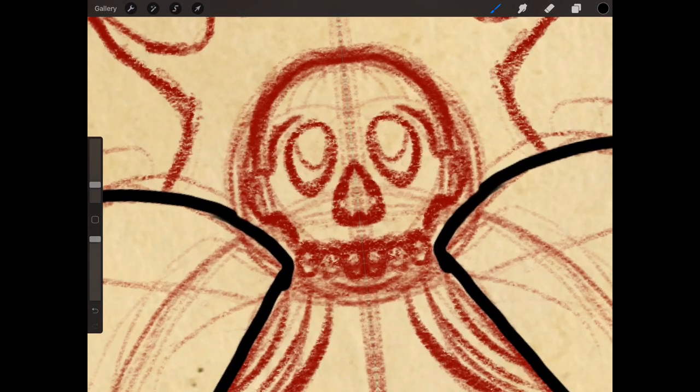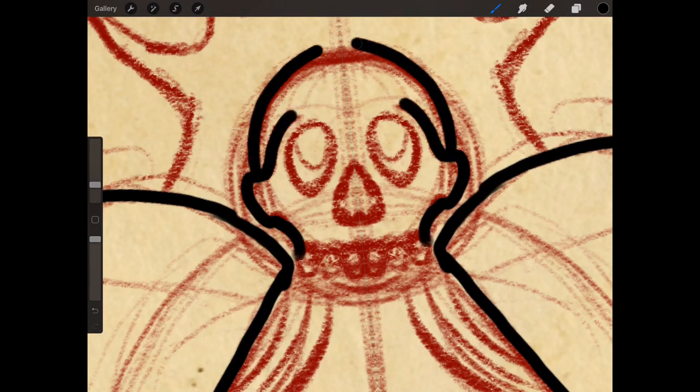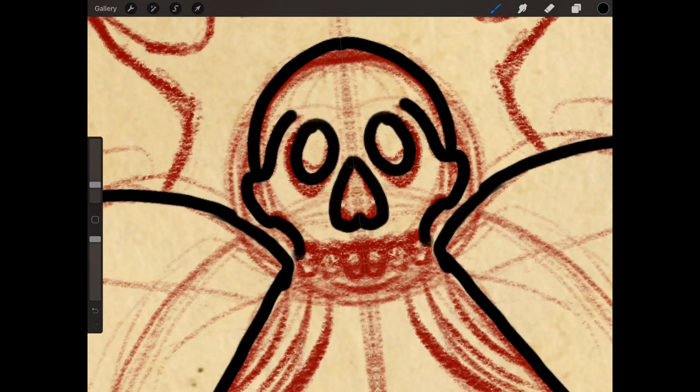Or if you want a really bold outline, you could always use a Sharpie, especially for old school stuff.